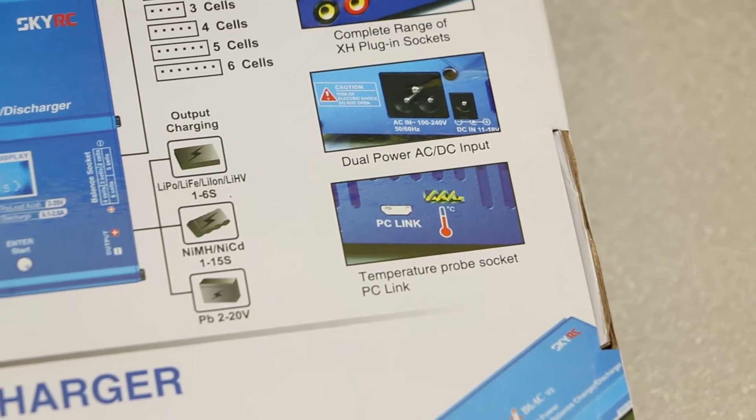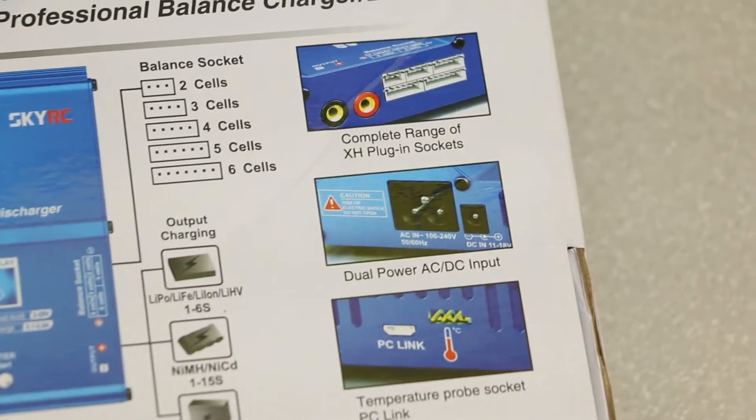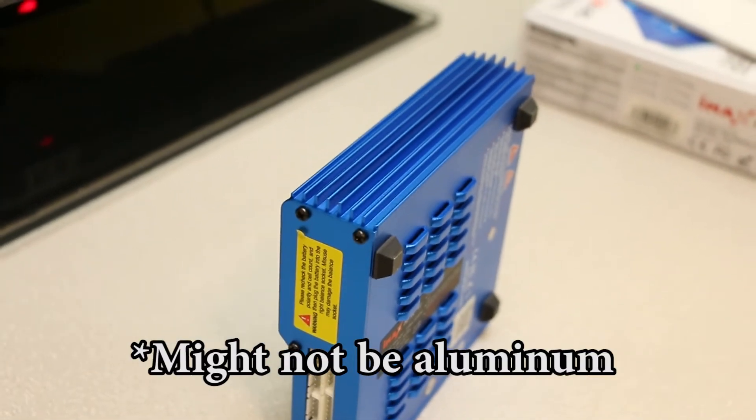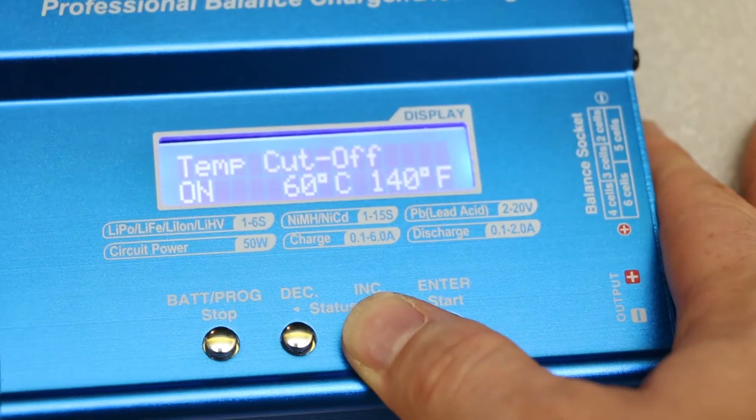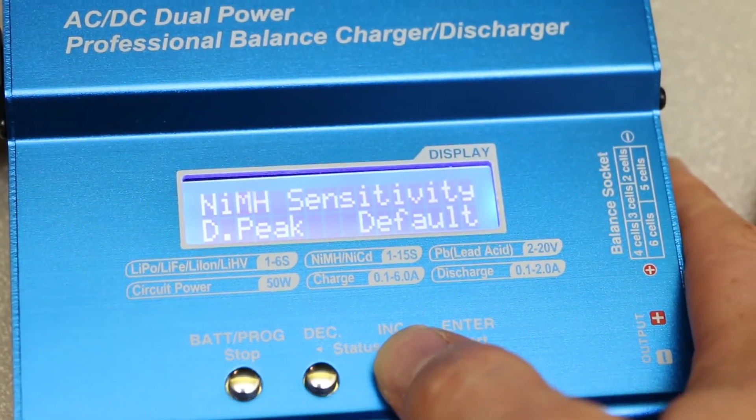Pro: temp sensor input. Pro: rubber feet. Pro: aluminum body with cooling louver-like things. Pro: super loud beep — wait, that's probably a con. Pro: the display is bright and easy to read.